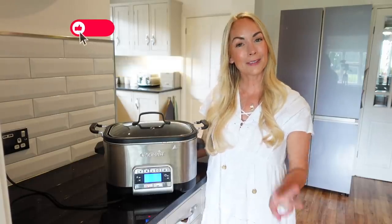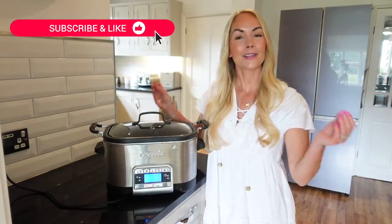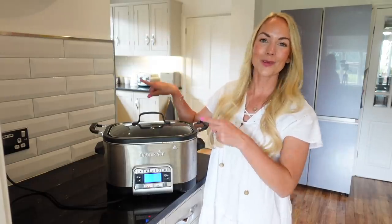If you're new to my channel, my name is Emily and I post three different videos a week on a Monday, Wednesday, and Friday. There is so much foodie content as well, so if you do like this video, please consider subscribing for more like this. And with all that said, let's get into the recipes.